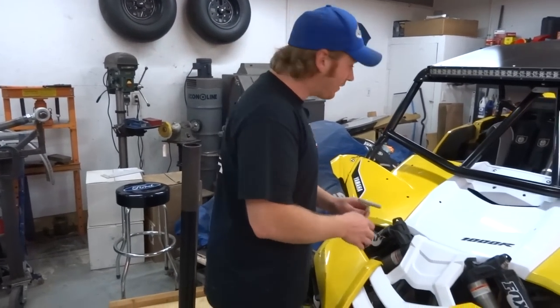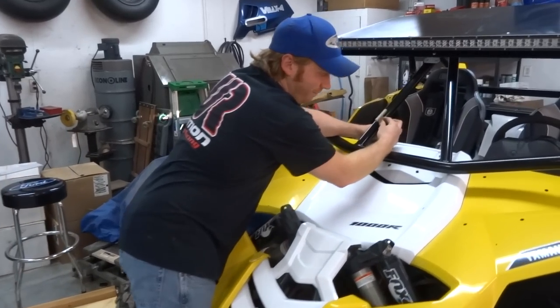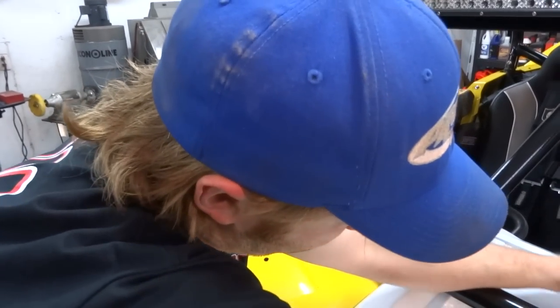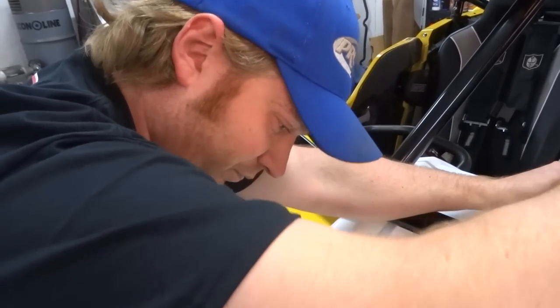You're going to want to go ahead and jack the machine up before you take the shock bolts out or attempt to take them out. I say you just hit it with an impact, dude - that should come right out, no problem. If you do it one at a time, you'll probably get away with it. Front end's so stiff on this thing that it just holds the other one up.